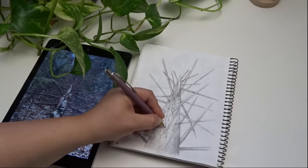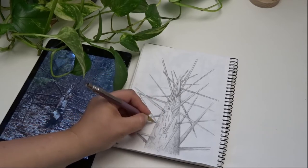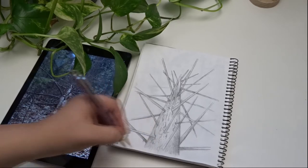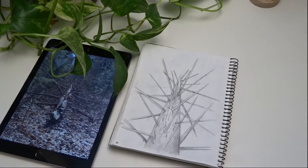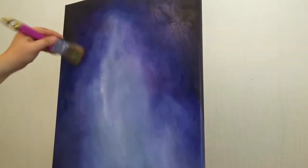I liked how the branches were spreading out from the tree trunk and I wanted to incorporate them into my imaginary spaceship. I usually sketch a little bit when I start a new painting but nothing too detailed. Then I started to paint.